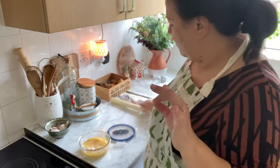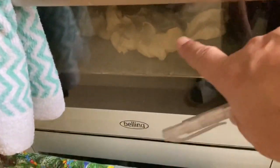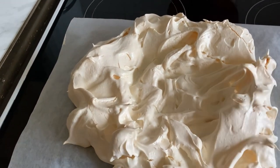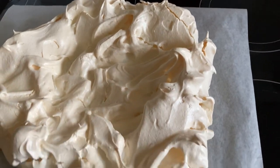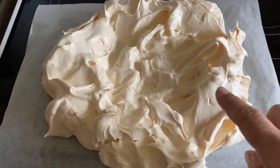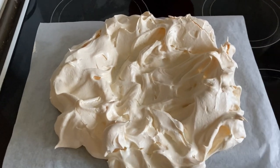The cling film is to prevent it forming a skin. I'm going to leave it to cool down completely and then it can go in the fridge. It's been an hour now — I'm turning off the oven and the pavlova is going to stay in there for at least another hour. I've just taken it out. It's been over an hour and a half and it's looking pretty good. It's still slightly warm so I'm just leaving it to cool completely. It looks amazing — it's got a slight golden, creamy colour to it. I left a hole in the top so I can put loads of double cream in there.